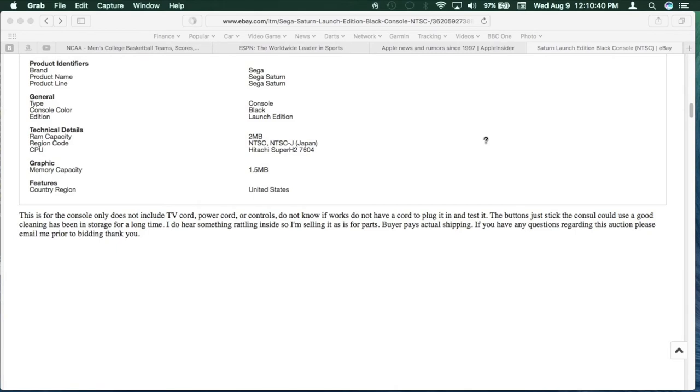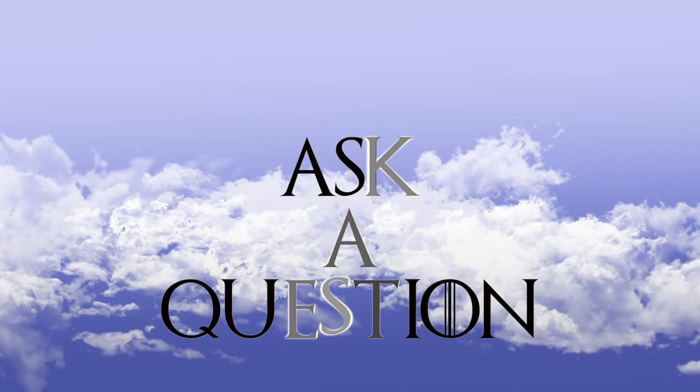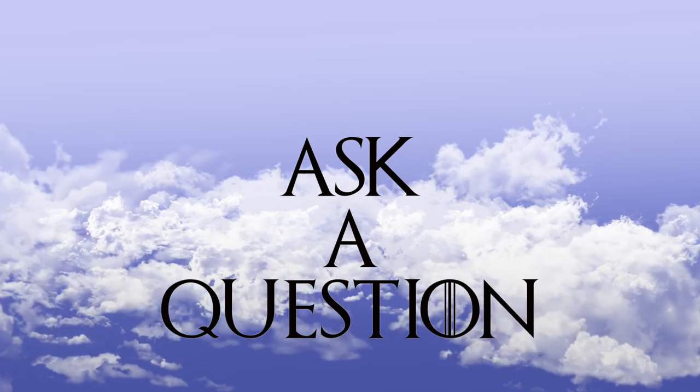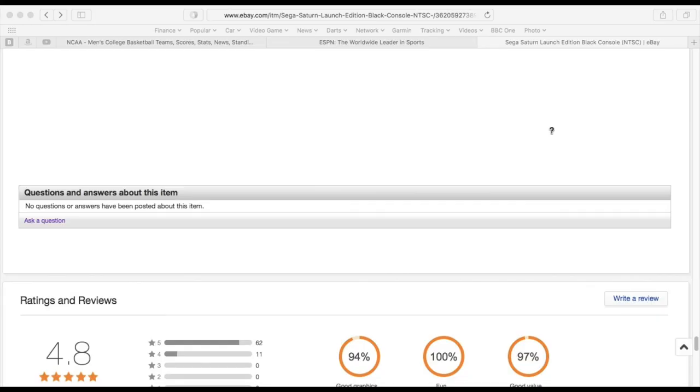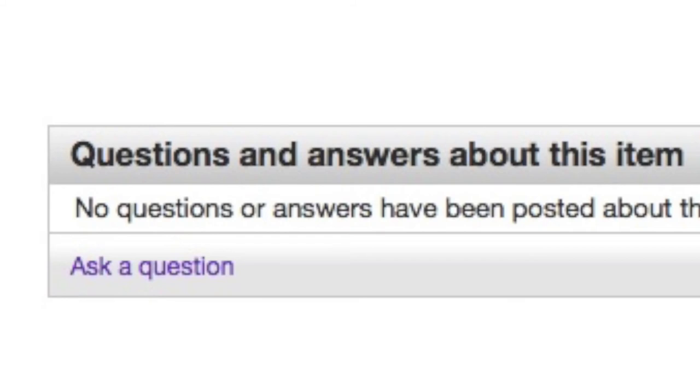So make sure you read the item description closely. If in doubt, ask a question — a reputable seller will reply. Personally, I like to use the 'ask a question' button to ask for discounts. Most of my used console purchases from eBay were bargained for. Just nicely ask the seller if he or she would sell at a better price.